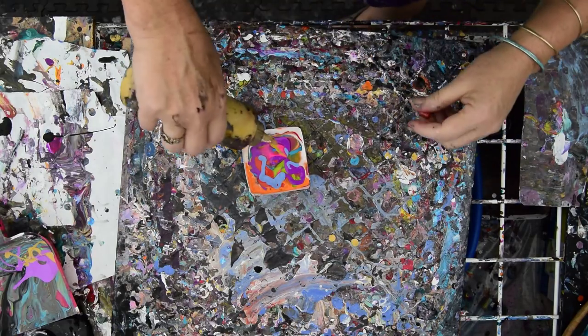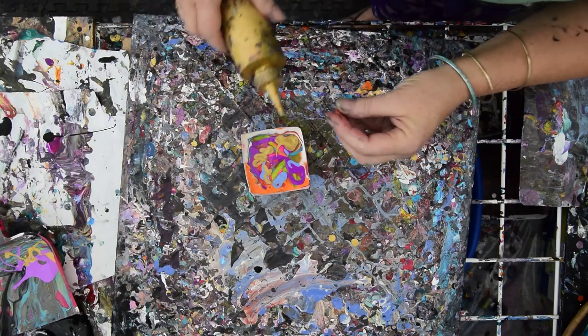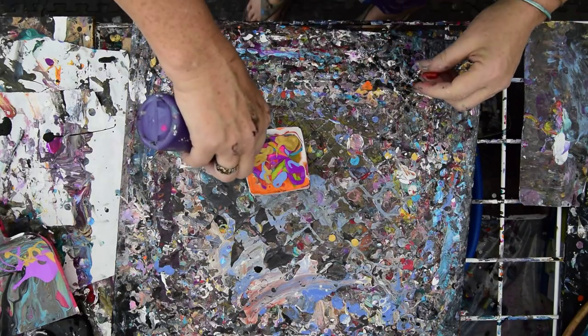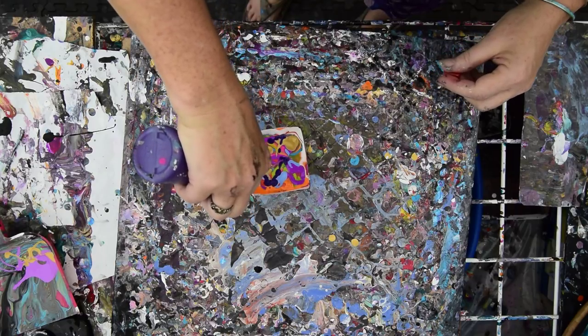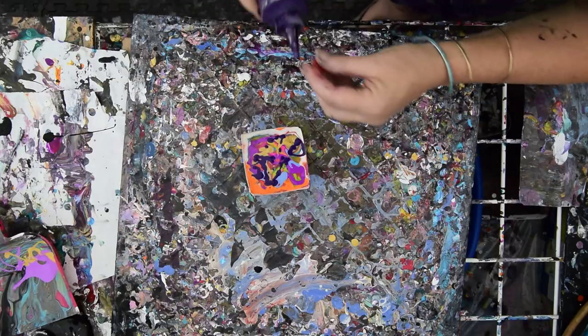I've got a slightly different shade of gold — every gold I make is a different shade. Put some more of that in there. I have dark purple. Dark purple is always good. It adds real contrast. I like that — it's sort of instead of black.